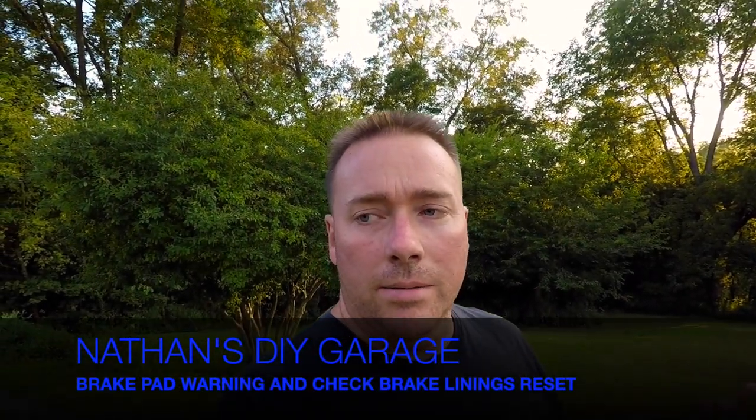How's it going guys? I'm going to show you today how to reset a brake pad warning light on a BMW E46, E39, E38, E53, Z3, and probably a bunch more. So let's go ahead and get to it.